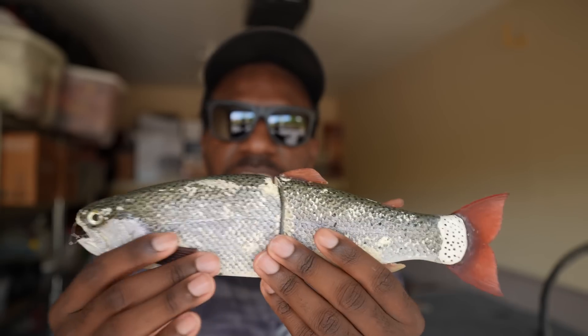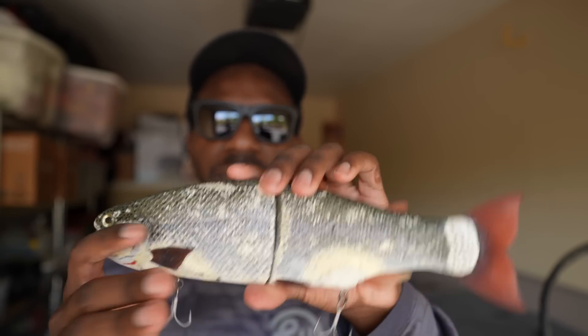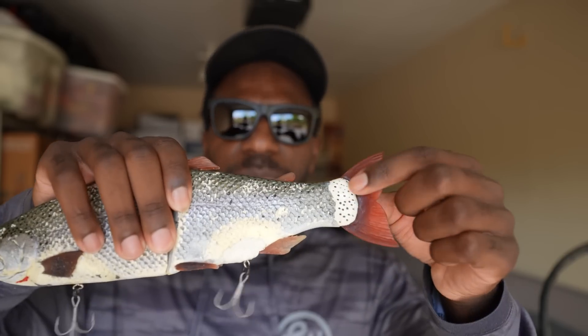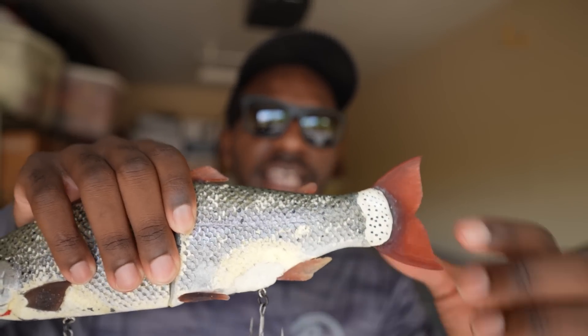Other than the hinge difference, it's basically the same bait — same scale pattern, same head, same fins, possibly the same eyes. Now, the bait isn't perfect by any means; it's a resin bait. What you see back here on the tail is not original resin — that's what happens when you hit a rock and chip off a piece of the tail. I've had to super glue the tail back on a handful of times.